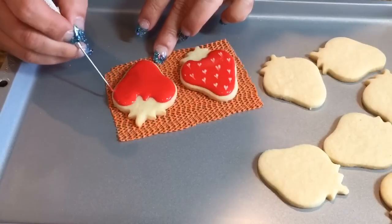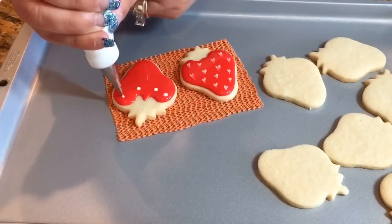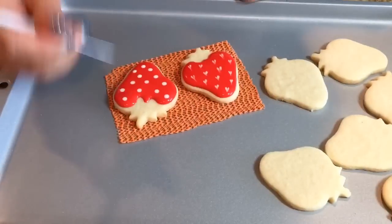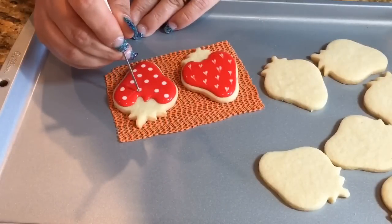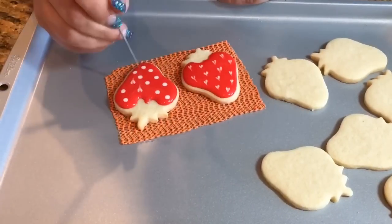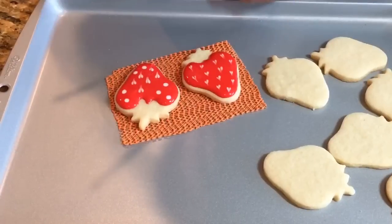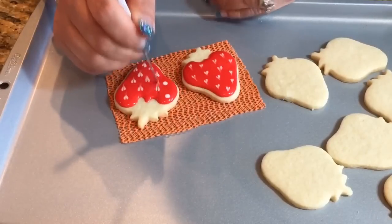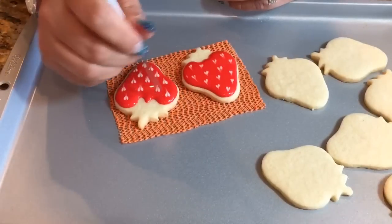Go ahead with your white, do your little polka dots, and then with your tool just put it right above the polka dot and drag it right through the circle. Right above it and drag through — do it above the dot, not inside it. Just bring it down. Once you do a few of them you'll get the hang of it and go right through them really quick. Make sure you clean the tip of your tool or toothpick so you don't drag any white on top of your red.